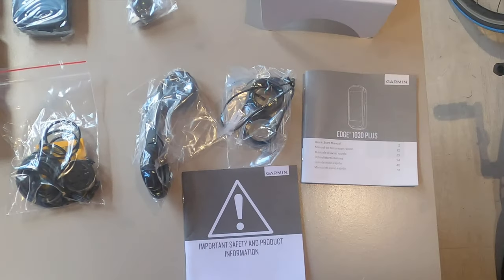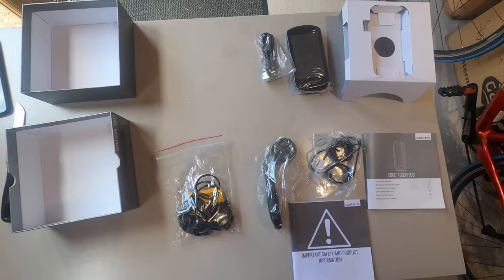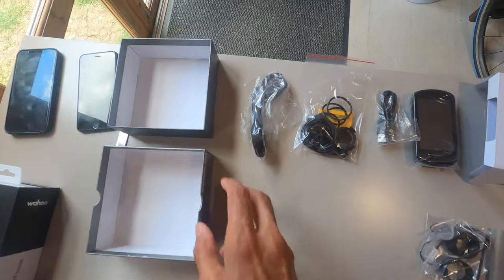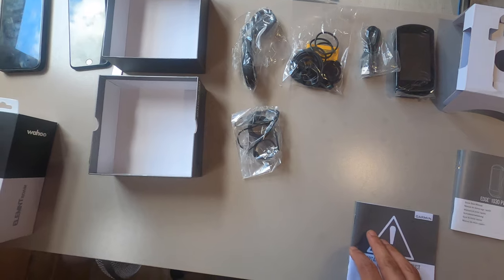And we have the health and safety information. So in summary we've got the headset, the charging cable — which is important — the stem mount and other accessories, the front handlebar mount, and some cable ties.